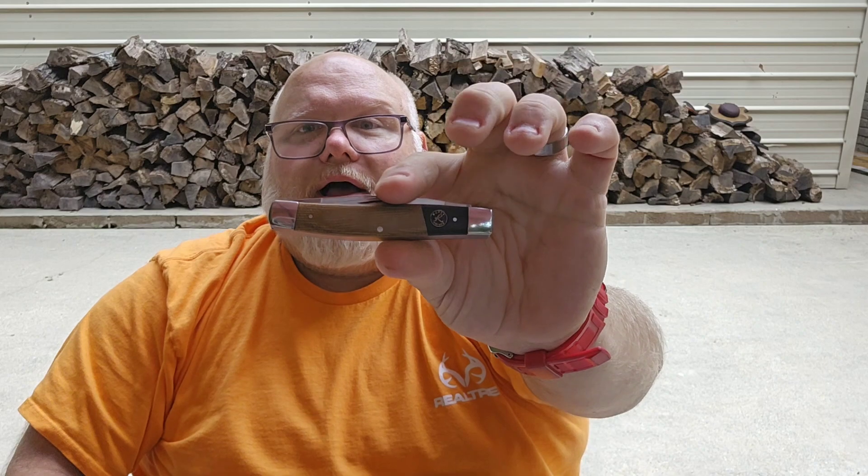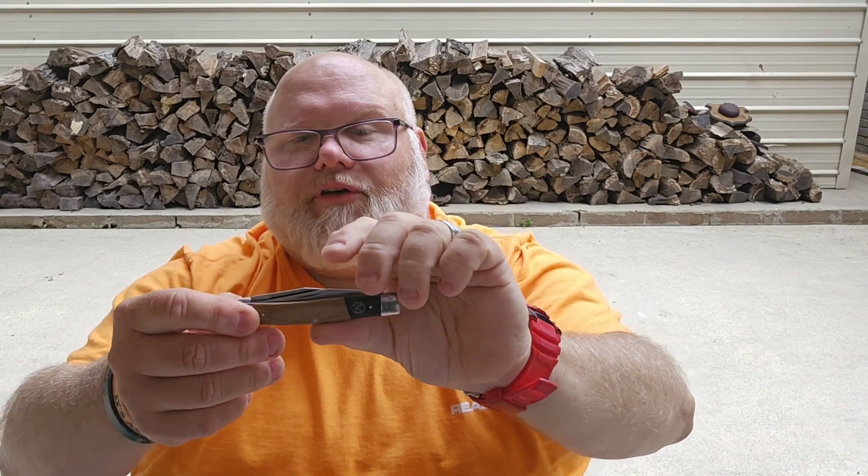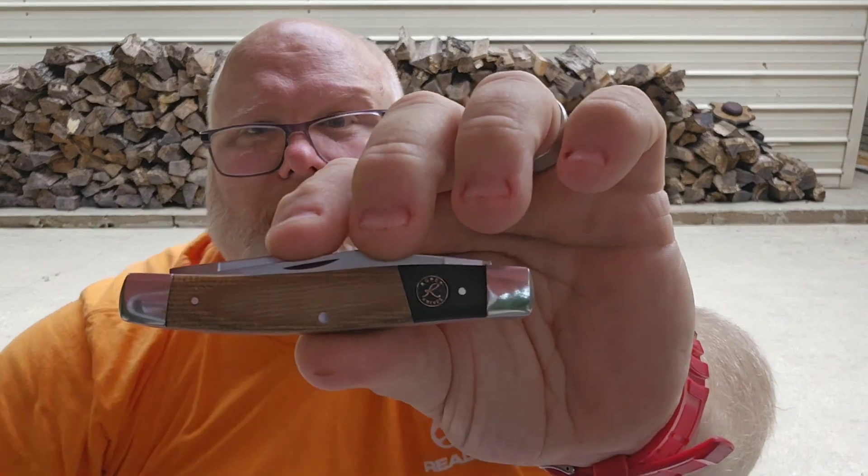I am absolutely a hundred percent co-signing this as my Budget Banger of the Week. You've got a lot going on here: nickel silver, carbon steel blades, beautiful micarta, and the fit and finish is excellent. That has been the case with most of my Roper knives - I have about half a dozen in my collection, and there's a reason for it. I think they are a very high-value brand.